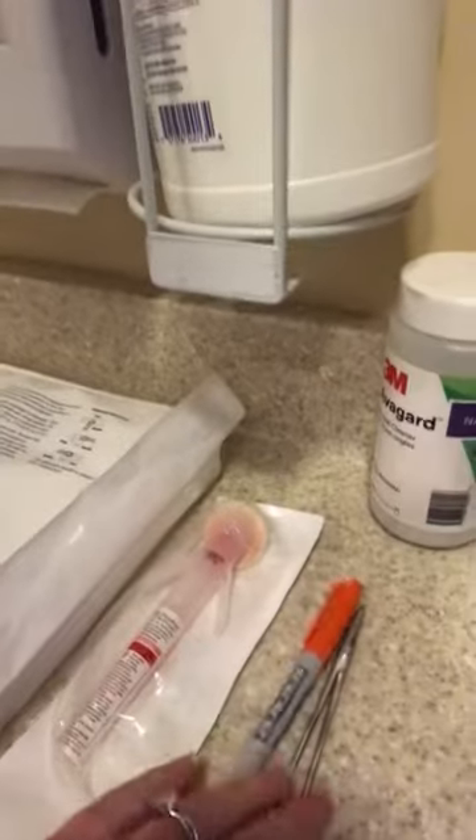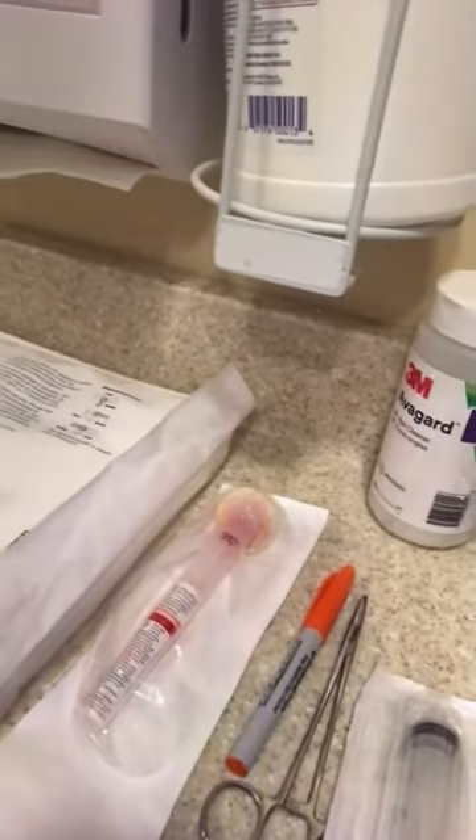This is the setup for a lumbar puncture as well as a history and explanation of the procedure. For setup we have a lumbar puncture tray, a 25 gauge needle, some alcohol prep pads, 1% lidocaine for numbing, a fluoroprep, a marker, and a hemostat for marking and sterility, plus a 10 cc syringe. All the tubes and supplies we send to lab are in the tray.